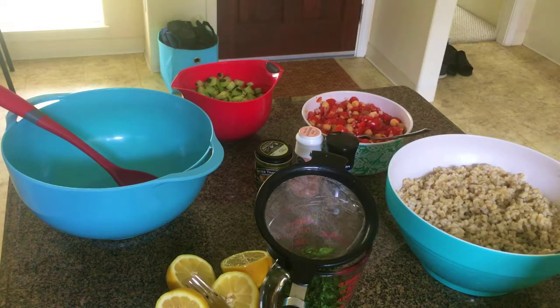Aloha my lovelies and welcome to our new video! Today I'm making a Mediterranean inspired salad — it's kind of my creation, although maybe somebody has already done it. I hope I'm bringing something new with my dressing and my touches.